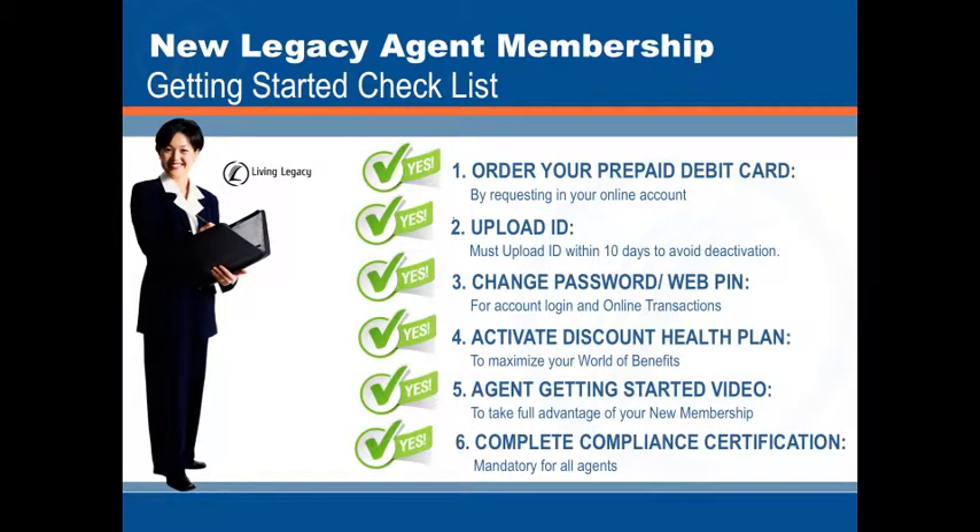And last, complete the compliance certification training, which is mandatory for all agents.